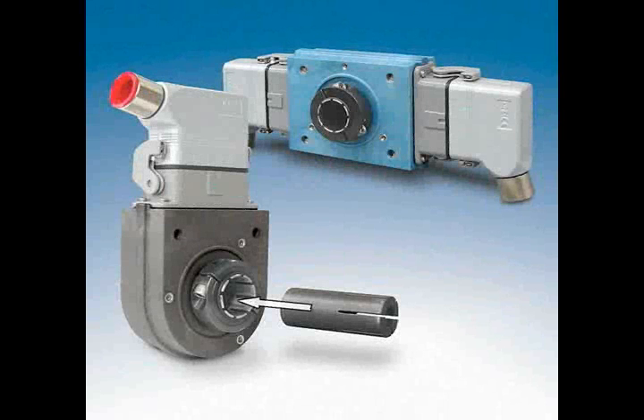Avtron HS35M installation. The Avtron model HS35M is a magnetic hollow shaft incremental encoder. The HS35M employs a hollow shaft and clamping collar to lock the encoder to the shaft. The HS35M can be installed either as an end of shaft model or as a through shaft model. This video demonstrates end of shaft installation.